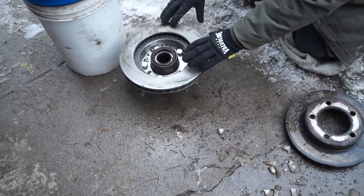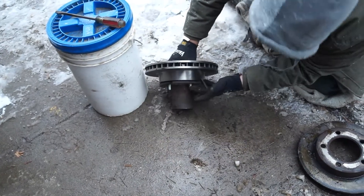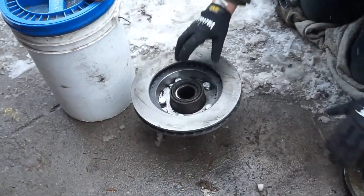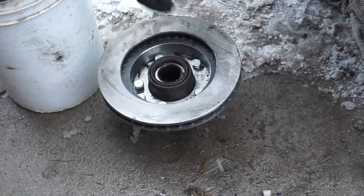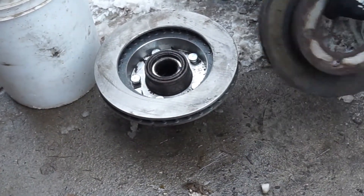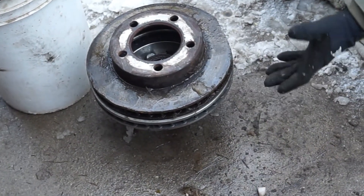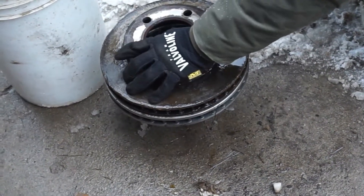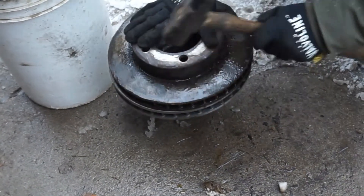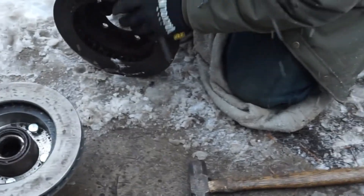We got the rotor in place and our locking axle hub in place. We just got to drive the rotor down so it's flush with our axle locking hub. You don't want to hit the rotor directly with a hammer — that's a no-no. You can take a piece of wood across it so you're hitting the wood, not damaging your rotor. We've got our old rotor which we'll gently place across and tap on the edges until our rotor is flush with our locking hub. Here's the flat spot on the old rotor — that's where the rotor hit the ground on the pavement.